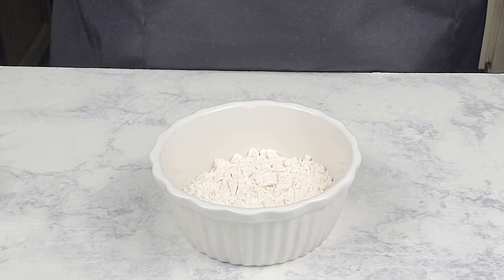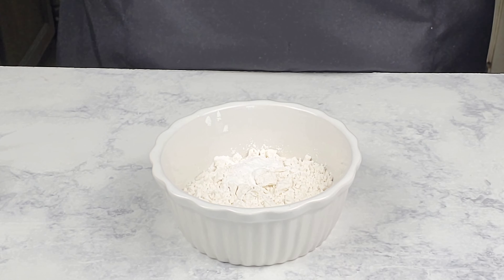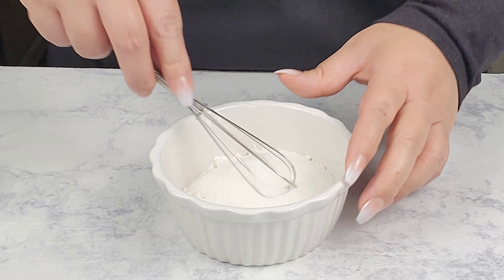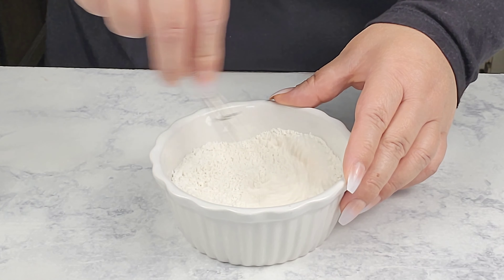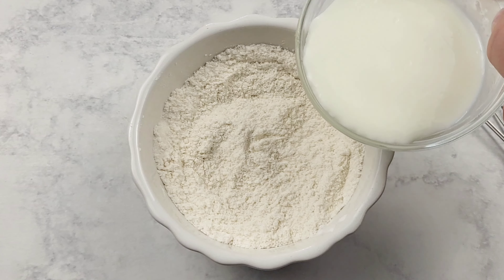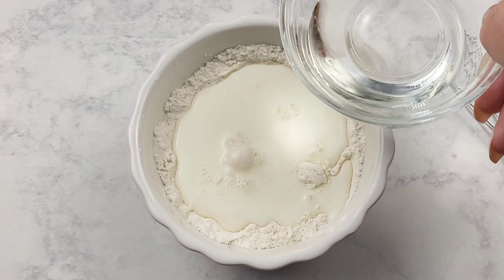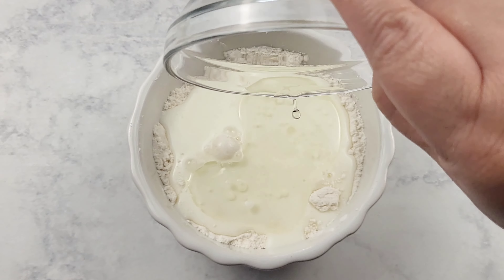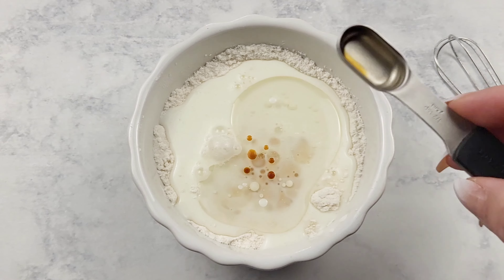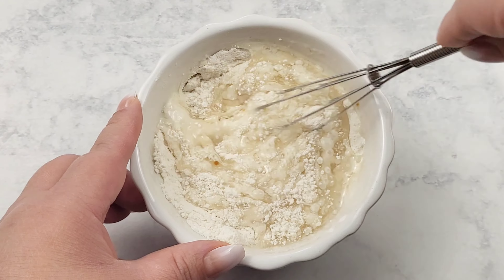In my small bowl with all-purpose flour, I'm going to add in some salt and baking powder, then some sugar, and give it a quick whisk. Then I'm going to add in some whole milk along with some coconut oil — and this is refined. I do have all the exact measurements in the description box down below. Then some vanilla extract, and I'm going to give it another quick mix to combine and incorporate everything well.